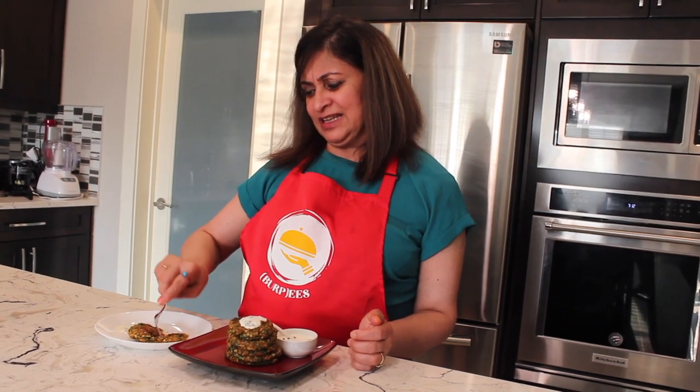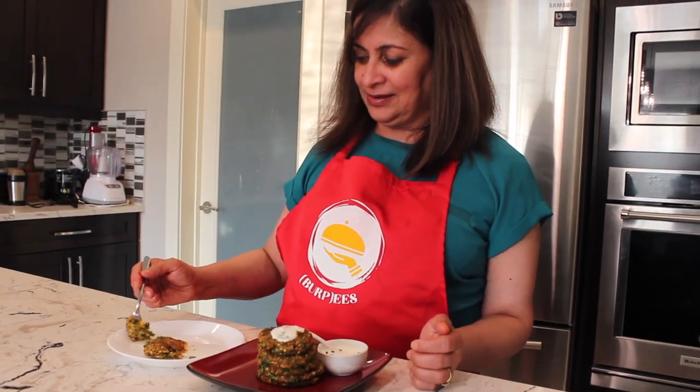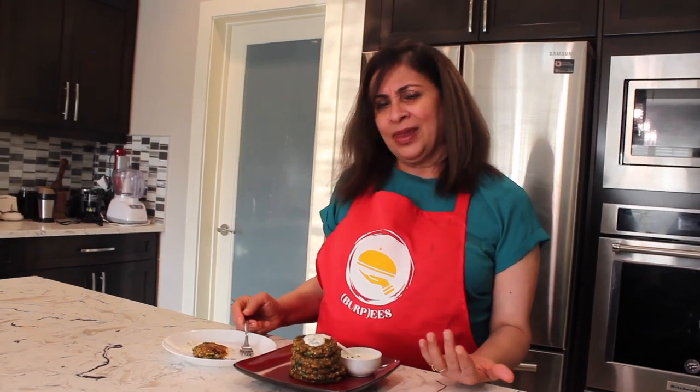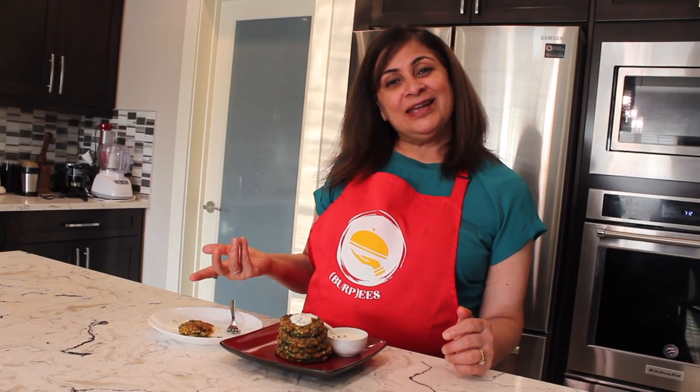Let me taste it — it is so soft, crispy on the outside and very soft on the inside. I'm dipping it in this dip and it's so light because I kept the spices low. Spices are your call, and I gave you choices for the binding agent too. It's really light on the stomach with lots of nutrients and health benefits. The recipe is in the description box — go make this summer very healthy! See you next week with another healthy yumminess, bye!